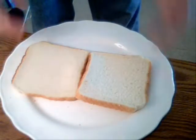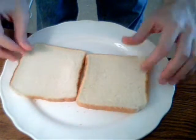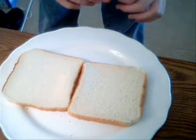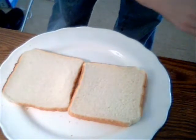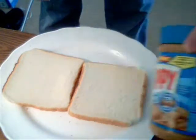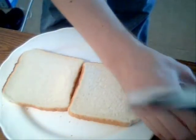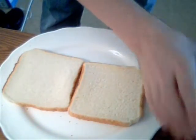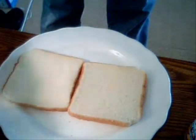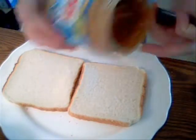Now, when you make a peanut butter and jelly sandwich, the first thing you're going to need are two pieces of bread, and you're going to want a plate to eat on. Now, the first thing you're going to want to do is use peanut butter first, because if you use the peanut butter first, the jelly is not going to soak through the bread. But if you use the jelly first, you're going to end up with a soggy sandwich, and that's not going to be any good. Alright, now let's get to spreading this peanut butter.